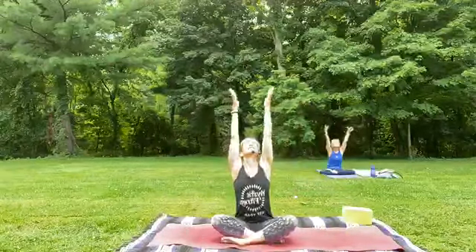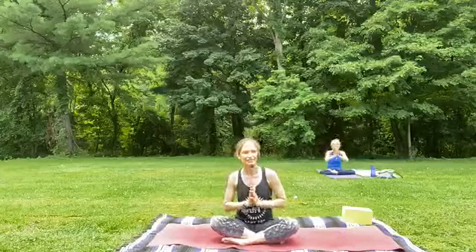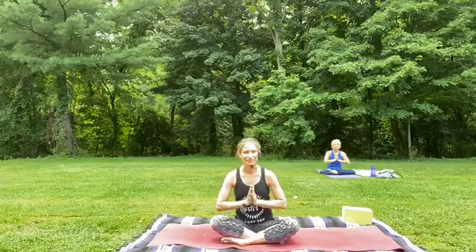Float your eyes open. We'll inhale and sweep the arms up overhead. Lift your soul, your gaze to the sun. And as you exhale, draw your hands down to heart center. We'll open up our class today with a beautiful warming sound of Aum. Let your spirit shine here. Let's take a big inhale together.